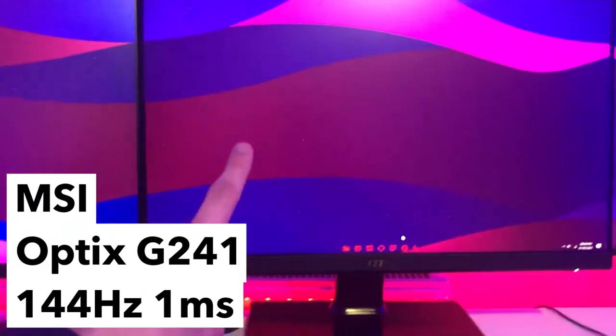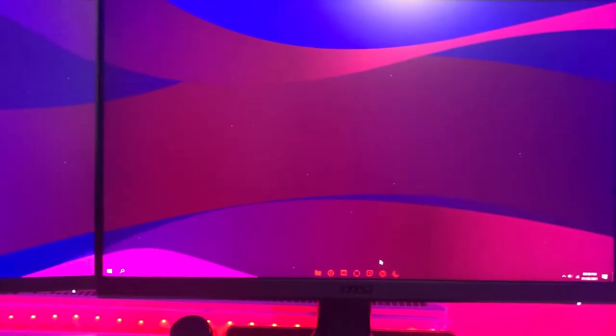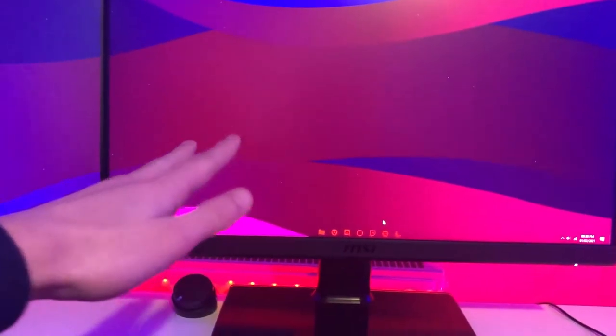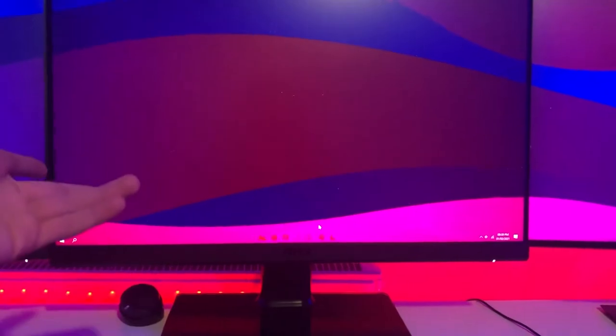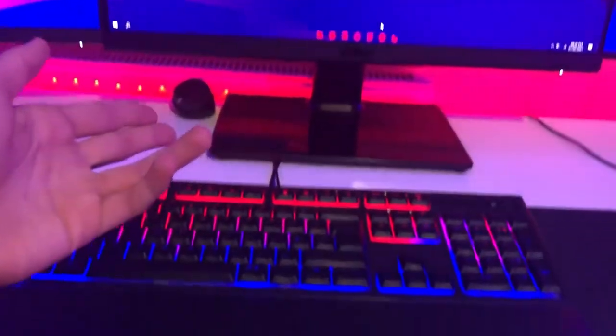Moving on to monitors — I have an MSI 144Hz monitor in the center. I tried playing on one of the 60Hz monitors earlier and it felt so choppy compared to 144Hz. A lot of 144Hz monitors used to be expensive but they're going down in price. Just make sure you have a computer that can run above 144 fps, otherwise you won't see the benefit. The two side monitors are both Dell 60Hz monitors.